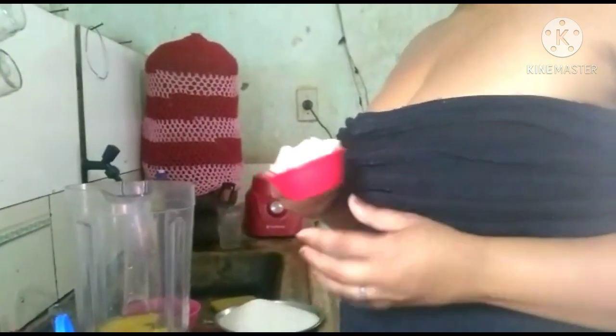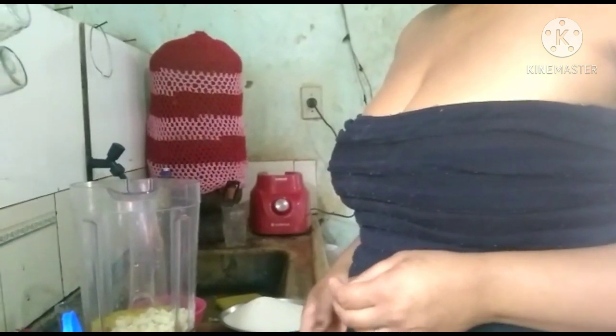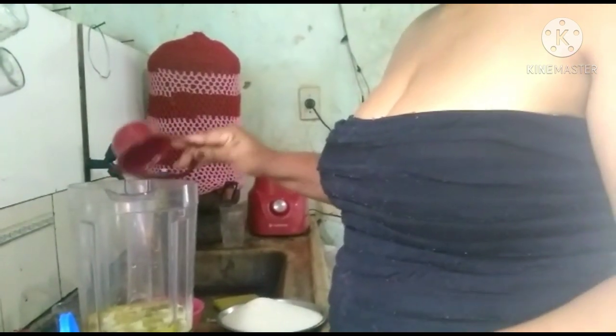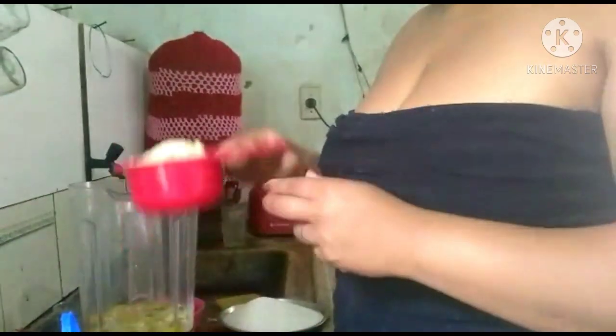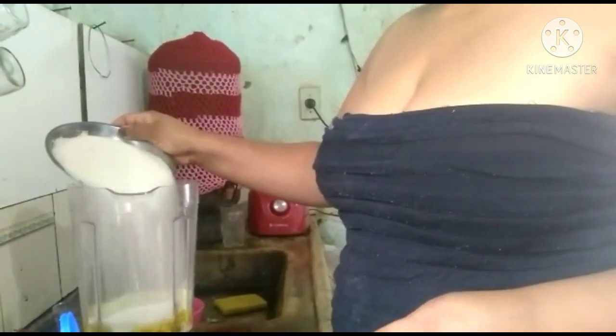We're going to add 1½ xícara de queijo Parmesan. Se você tiver, também pode ser ½ xícara de óleo, 1 xícara de fubá, e 2 xícaras de açúcar.